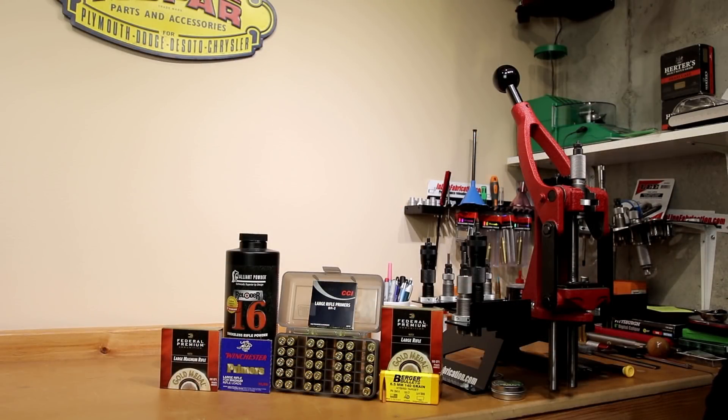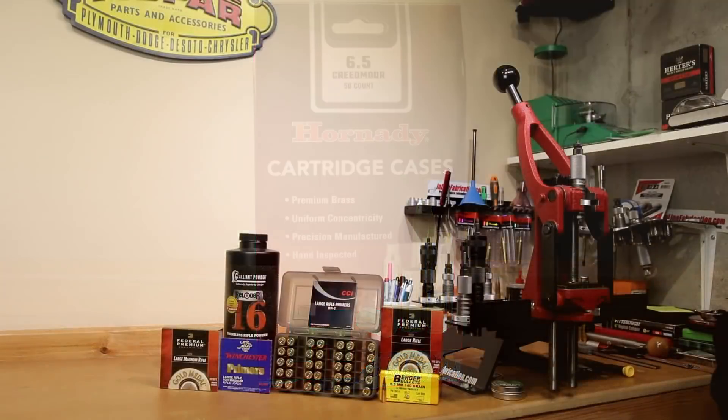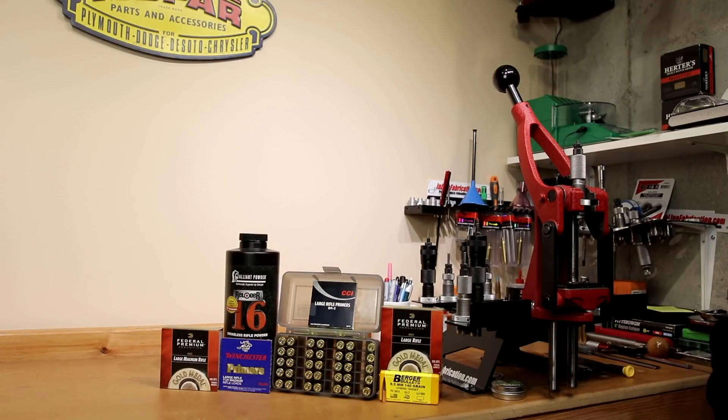Today's video is really going to highlight how big of a difference primers can make. For today's testing we're using Hornady factory ammo brass from 6.5 Creedmoor — all annealed, sized, and trimmed. My preference is to do 10 rounds in 0.2 grain increments, but having only 35 cases, one of our primers gets the short end of the stick with only five rounds.